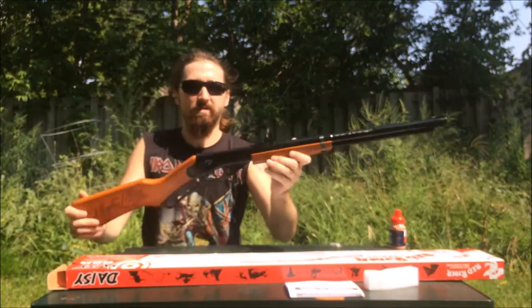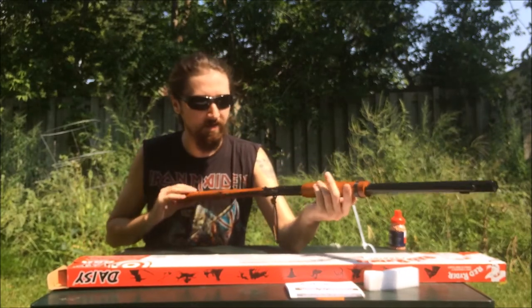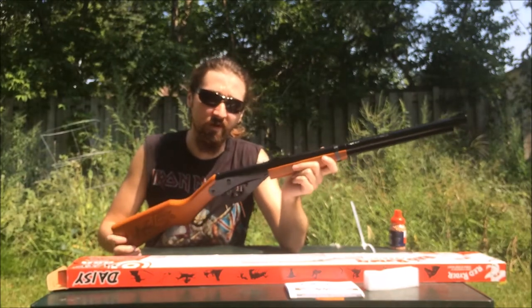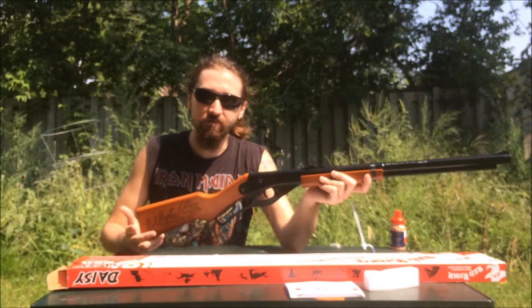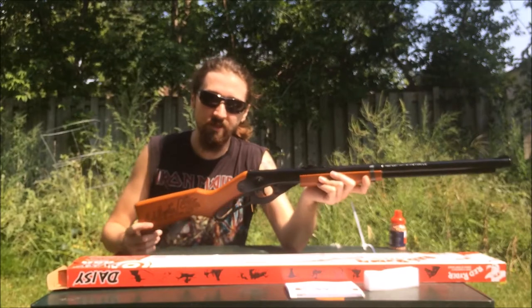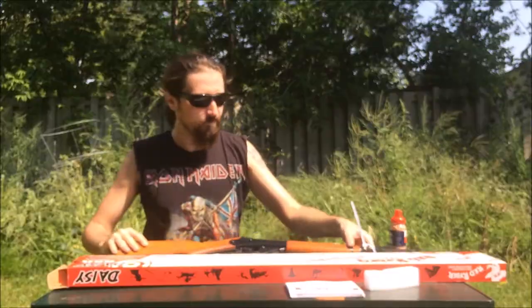So this is what you need for plinking, having fun in the backyard. You can maybe do small game with it — I've seen some videos where they're taking out bullfrogs. But there are no big bullfrogs where I live, so if I was going to shoot a small varmint, I'd probably just use my .22 — just to be more humane that way.